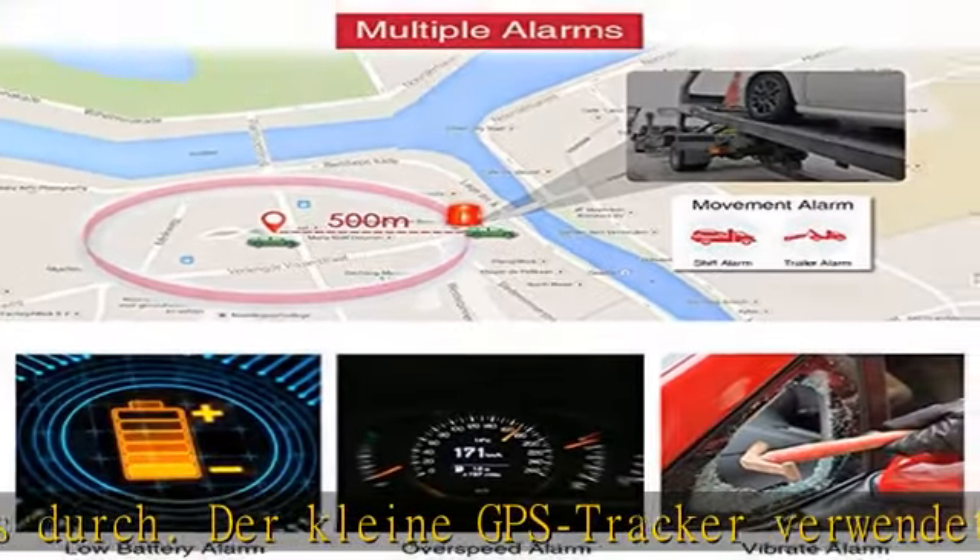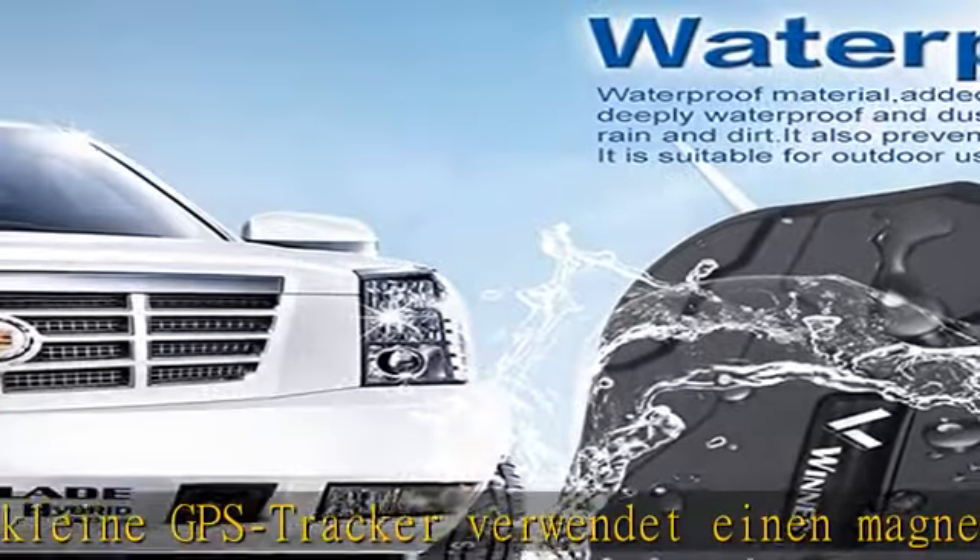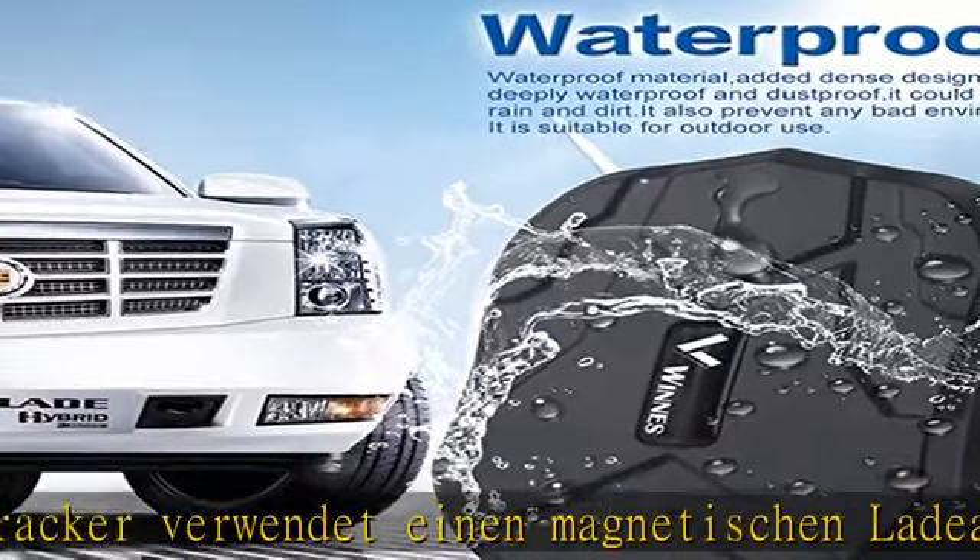Der Mini Tracker hat auch ein Lanyard-Lock, damit Sie den Locator an Ihrer Tasche aufhängen können.